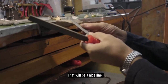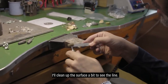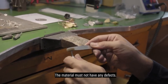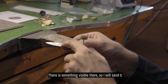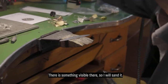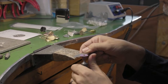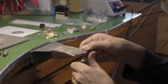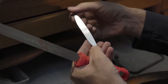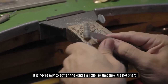That way it will be a nice clean line. I'll clean the surface a little to see the line clearly. The material must have no defects, so we must resolve that before shaping. If there's something there, we will grind it down. We bevel the edges slightly so there are no sharp edges anywhere.